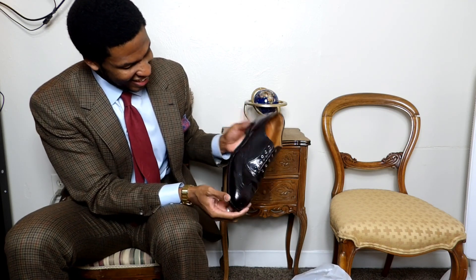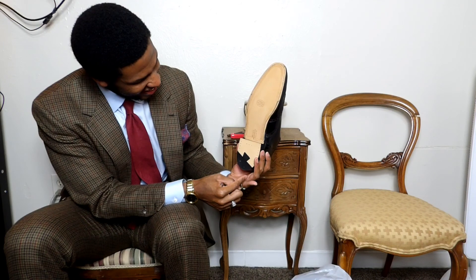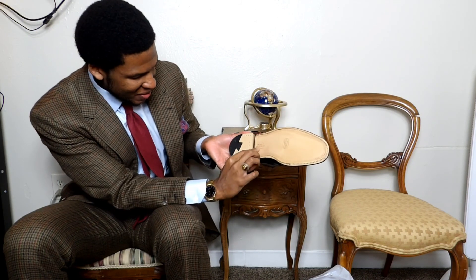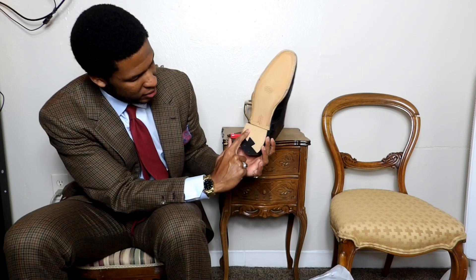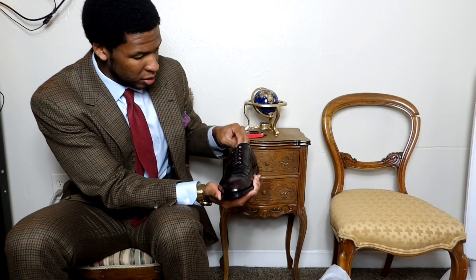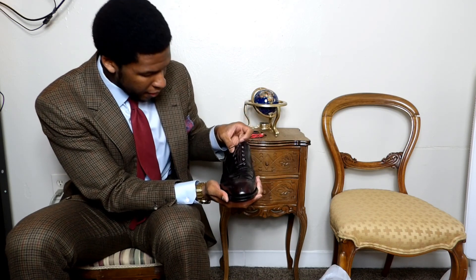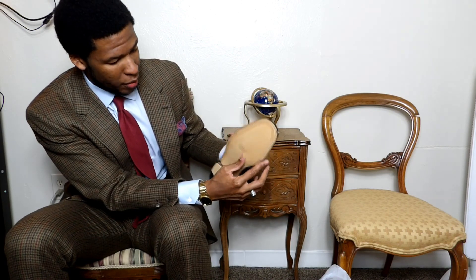Look at that! On the bottom it says 'Cordovan shell cordovan' and 'Brooks Brothers established 1818.' There are dovetail brass nails on the bottom — I can only assume these are J. Rendenbach soles, since these are shell cordovan. Look at the color of these — they are absolutely magnificent. They come with shoe strings, but I have a pair of Kirby Allison laces I'd put in these.